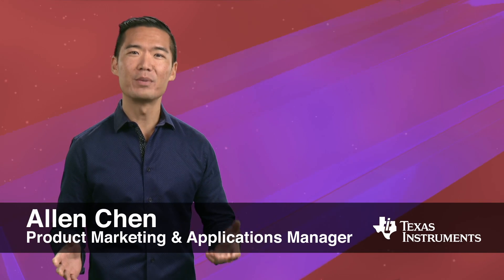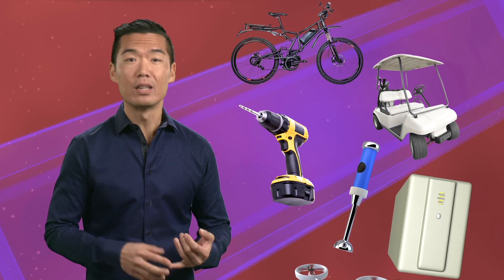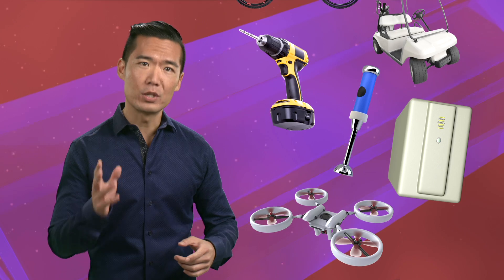Hi everyone, I'm Alan Chen from Texas Instruments in Silicon Valley. In addition to our phones and electronic devices that run on batteries, we depend on quite a lot of battery-operated tools and mechanical devices every day. Think about electric bicycles, golf carts, power tools, battery backup systems, cordless appliances, even drones. And we depend on the batteries in these devices to keep a charge as long as possible and to operate stably.